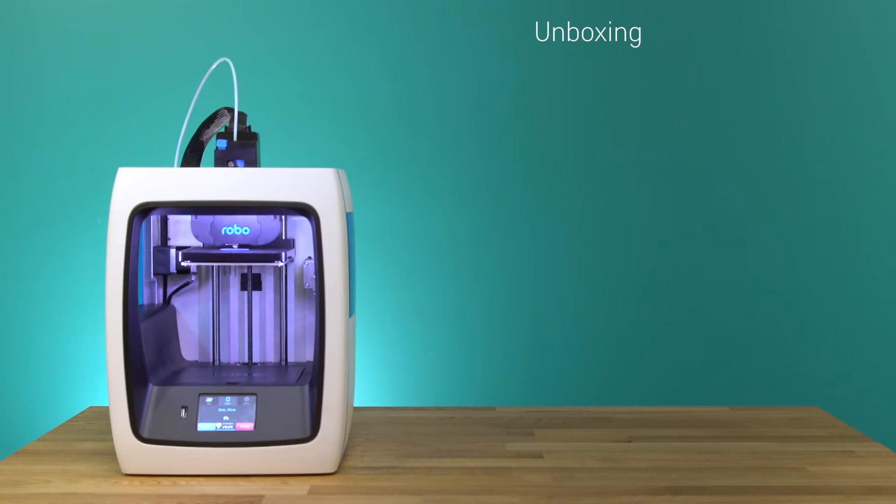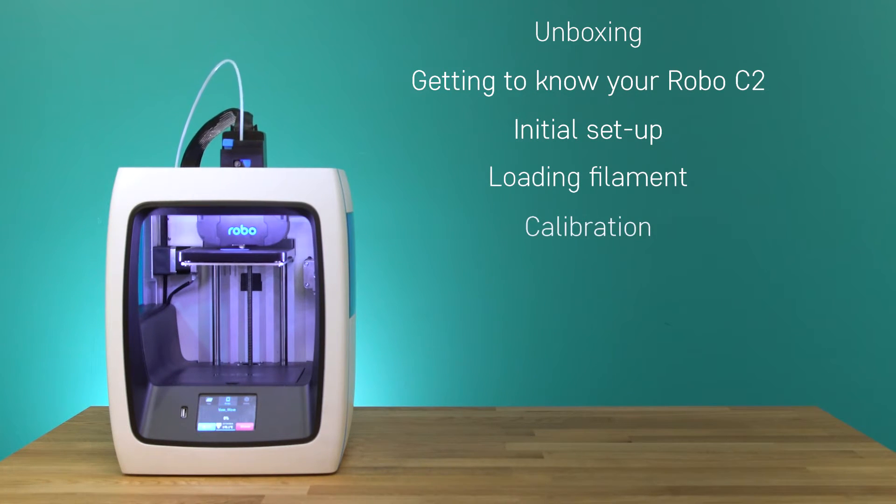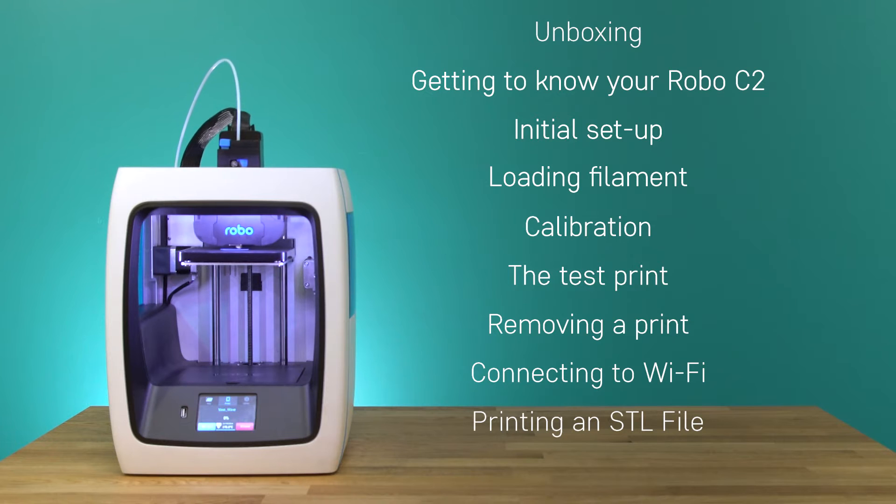Now let's get started. This video will cover unboxing, getting to know your Robo C2, initial setup, loading filament, calibration, the test print, removing a print, connecting to Wi-Fi, printing an STL file, and next steps for total connectivity.